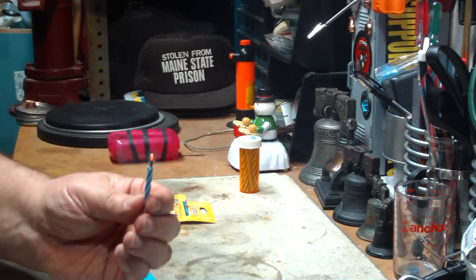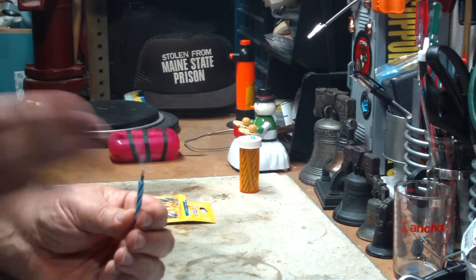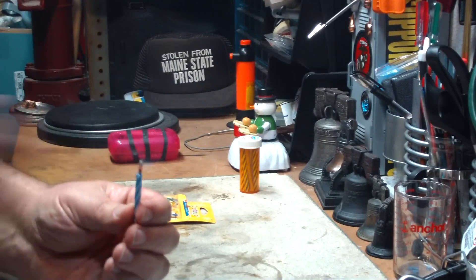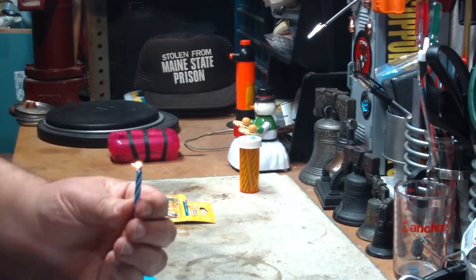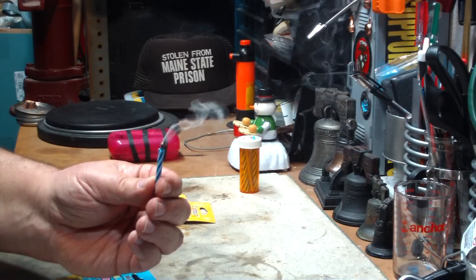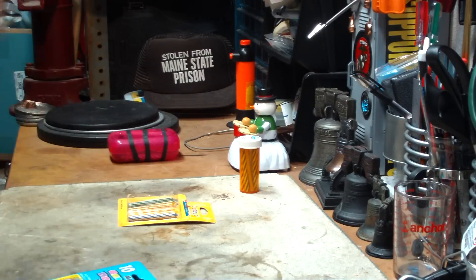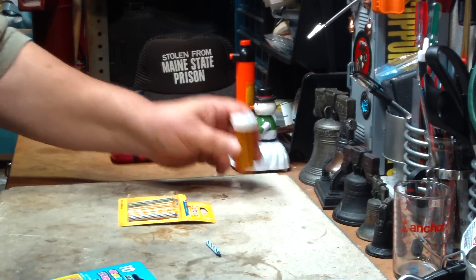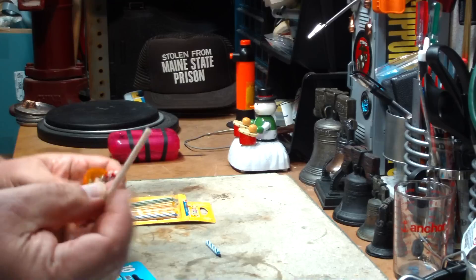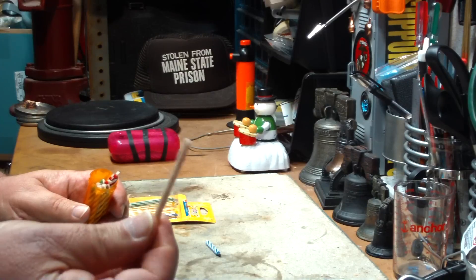That ain't much of a flame. It may relight, but right now it's doing nothing for your fire. So even though they call them magic, there's really nothing magical about it — it's just pyrotechnics. As long as the wind's not on it, it will relight. For my money, I prefer the small birthday candles, or what we call fire wicks. Fire wicks — this is just cotton cord that's been dipped in candle wax.